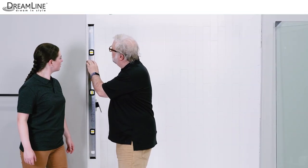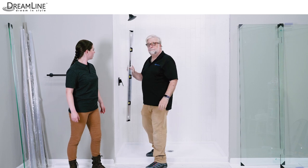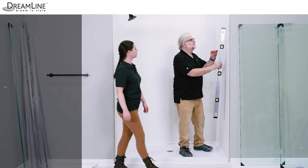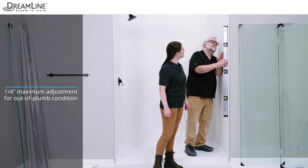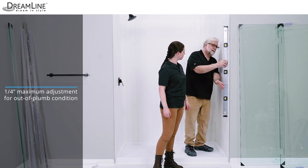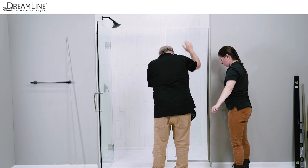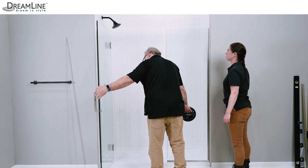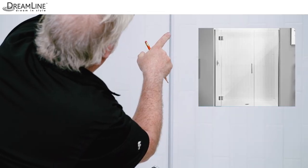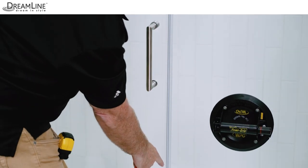Decide which wall of the shower the hinge panel and door will be installed on and check that wall for plumb. If the wall is more than a quarter inch out of plumb, the installation cannot proceed. Keep in mind that an inline panel, if included, will allow up to half an inch of out-of-plumb adjustment on that side. If necessary, consider installing the hinge panel and door on the other side of the shower as long as it is no more than a quarter inch out of plumb.